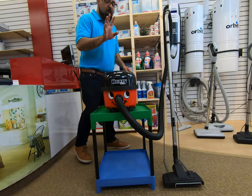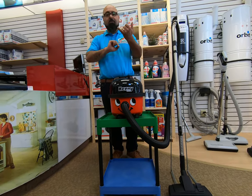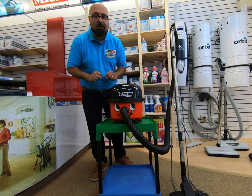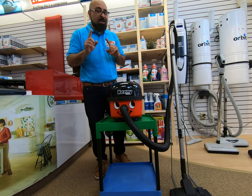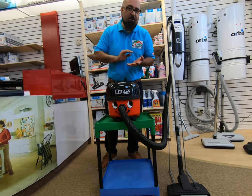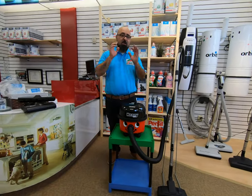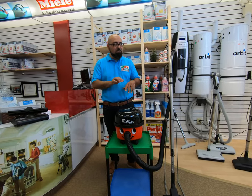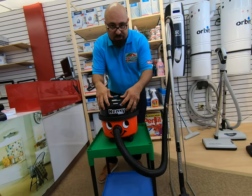The 160 line has three different models: the Henry, the Hetty, and the Henry Extra. The Henry and Hetty are identical — Hetty is pink, Henry is red. The application for the Henry and Hetty is bare floors, flat rugs, any commercial or residential application, as long as you're dealing with bare floors and flat rugs. The Henry 160 and the Hetty 160 — same vacuum, fantastic.